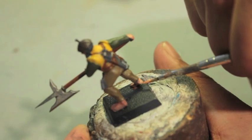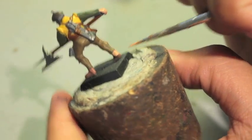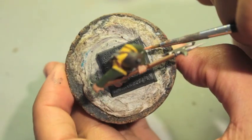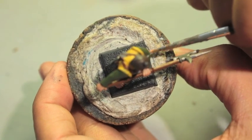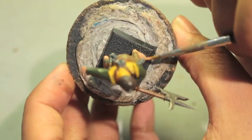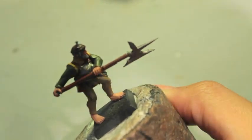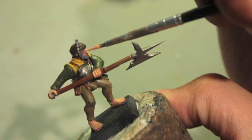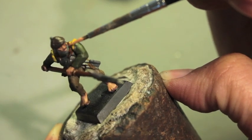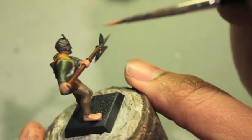Remember when you're highlighting, you want less paint on your brush than you think you need. That's because you don't want to completely swamp the paint of the coat that's underneath it — in this case Bugman's Glow. Now we're going to get the face next: nose, cheeks, bottom lip, and finally the neck.